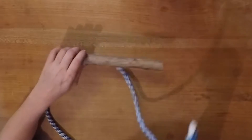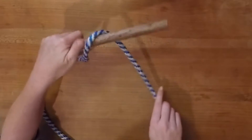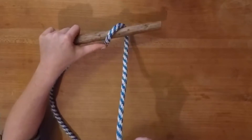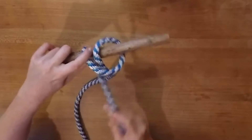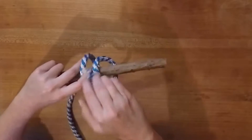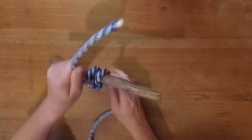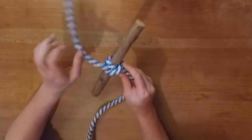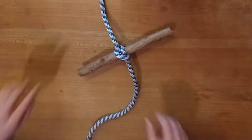You take your rope, wrap it around an object like this, wrap it over, and pull it back through, tighten it up, and you have a clove hitch on the end.